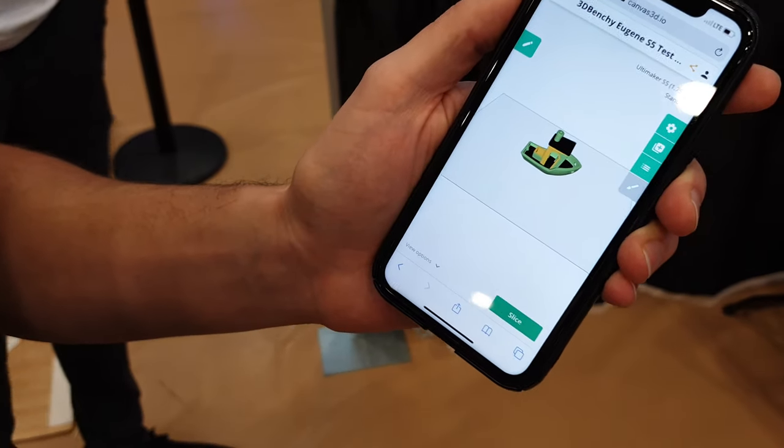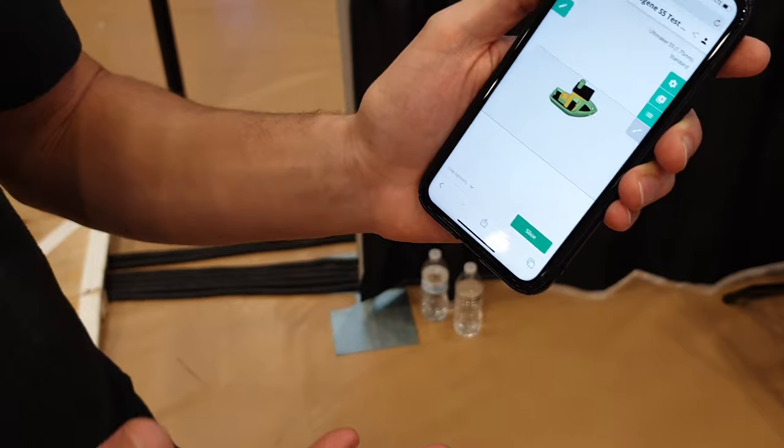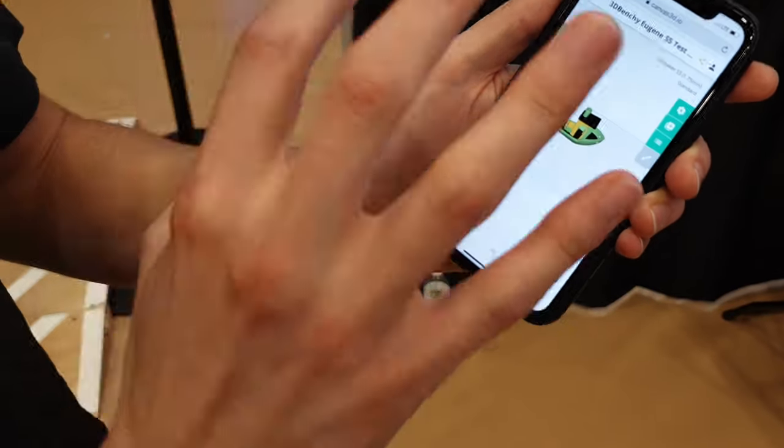You can just do it on your phone and send it to OctoPrint or the Canvas Hub. You don't need a Canvas Hub — you can just send it directly to the printer. And you can do it on a desktop; it's a lot easier because it's bigger.